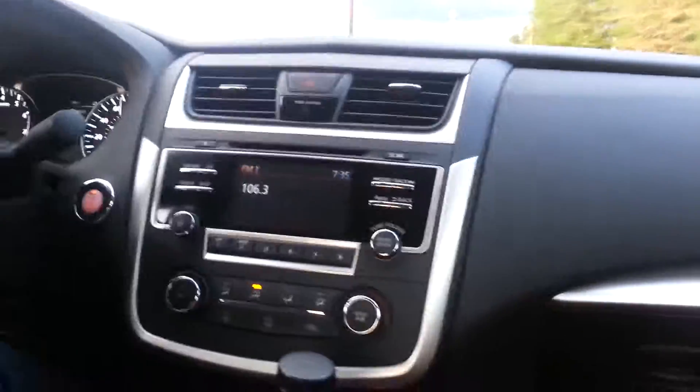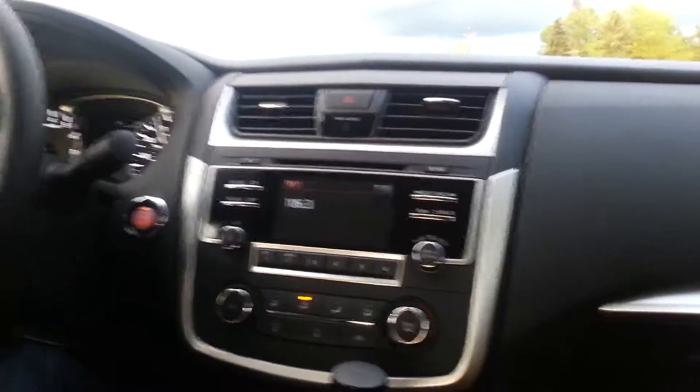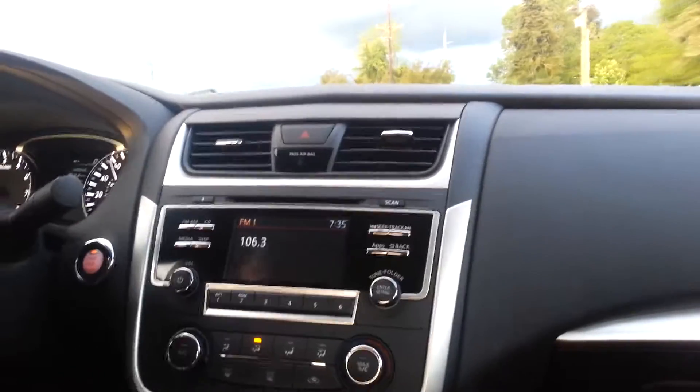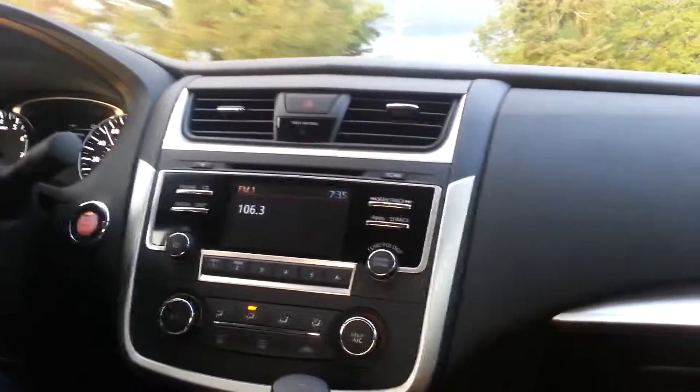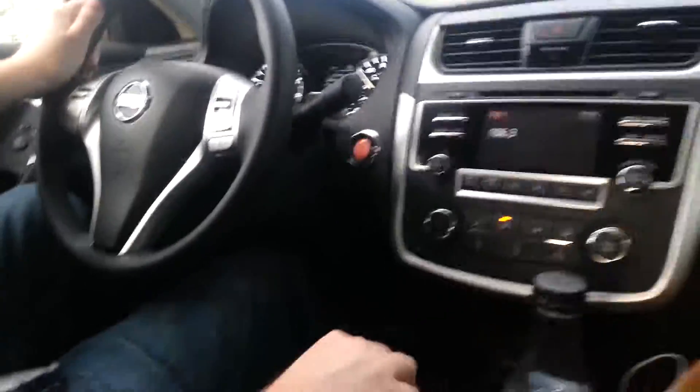Do you know how much horsepower it has? I don't. I'm gonna guess 190. That sounds about right, right? Yeah, you put it in sport mode. This thing, even going up a hill, gets up to 60 in no time. Eight or nine seconds tops. That's if you're really in it.